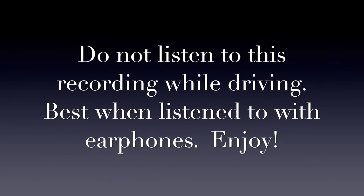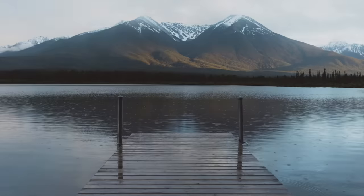Hello, and welcome to this short guided meditation to help you step away from the stress of daily life. I'm Sarah Raymond from the Mindful Movement. Thank you for joining me today.